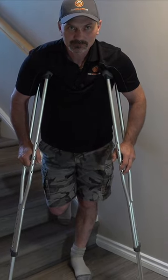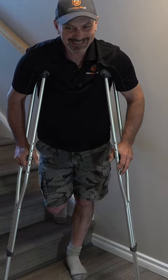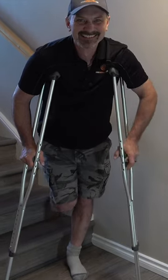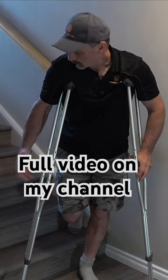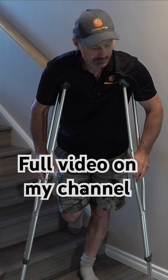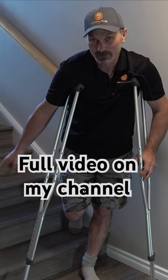Hi, Shannon here from HouseImprovements.com. See, it's not that easy. This is hard. I heard that — oh jeez, this is hard. Where I installed this right here on these stairs.